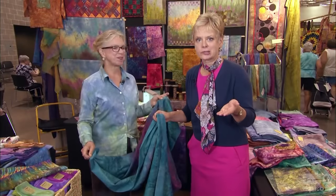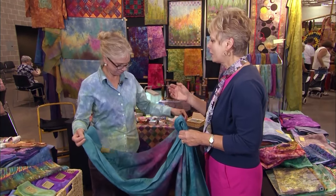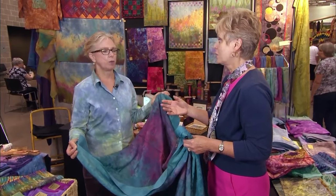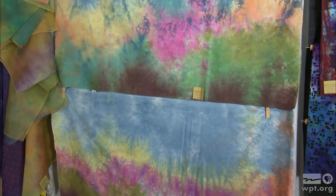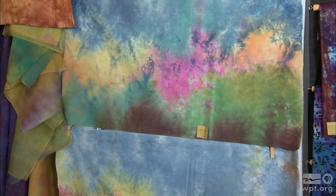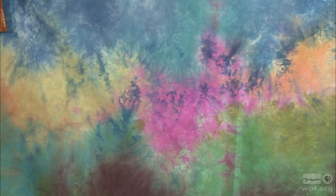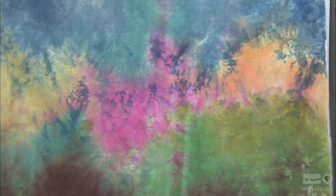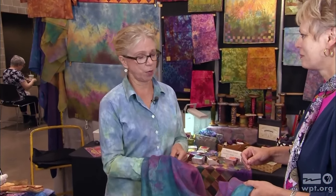Our viewers might know that I enjoy landscape quilting and I have purchased many of Wendy's backgrounds for landscapes. With her new dyeing technique, you almost create a scene in the fabrics — the foreground, the midsection, and the sky, with landscape, flowers, or grasses. When you're looking at these pieces you can almost envision a scene instantaneously. It helps people take the next step and be creative on their own.